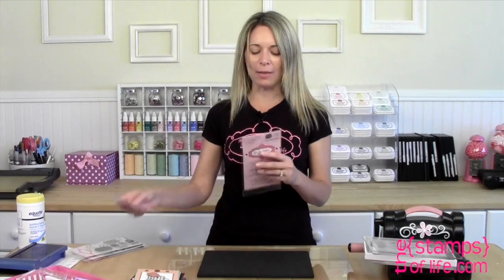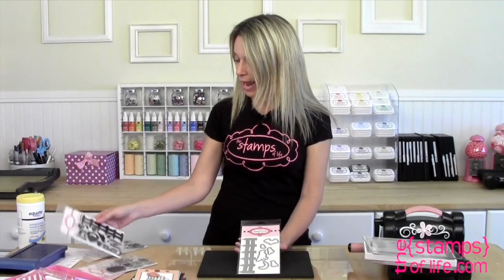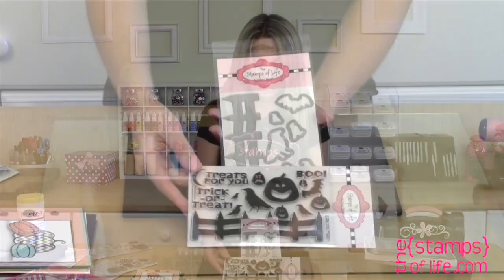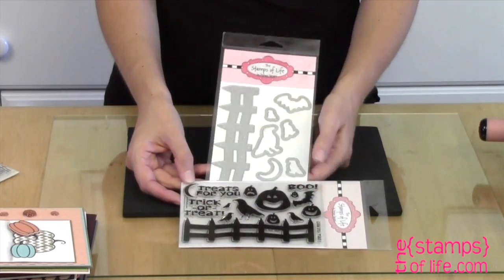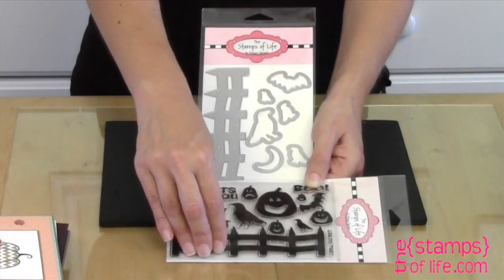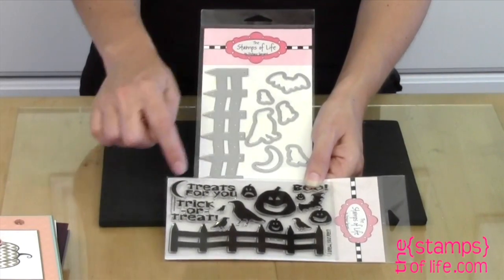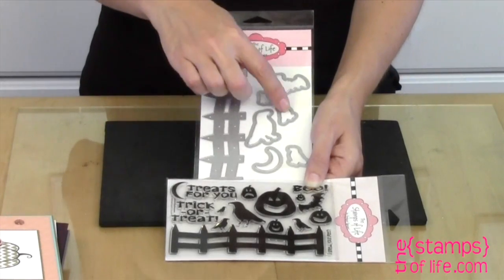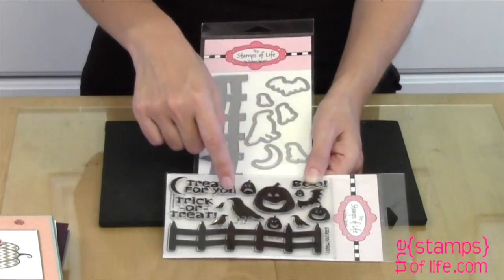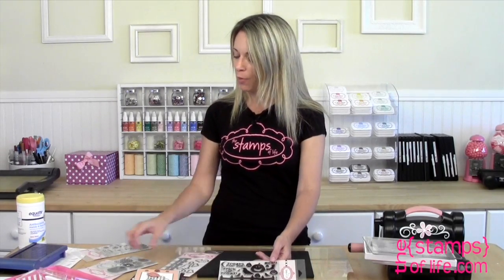Let me share this larger one with you. This one coordinates with the Solids for Halloween stamp set. We have a framelit die with little pokey holes to poke out the paper — you die cut it first, then stamp. We have the fence or gate, the moon that matches the moon in the stamp set, four crows to match the crows, and one bat.